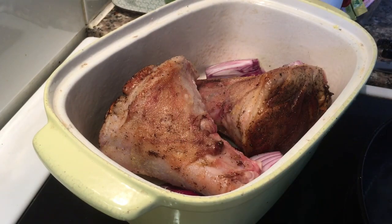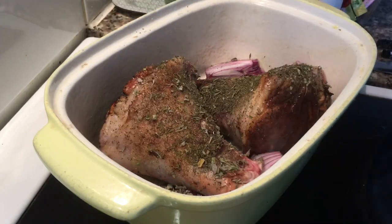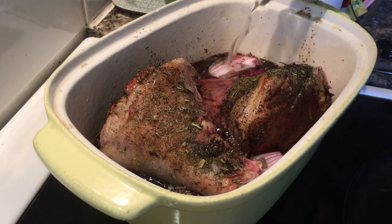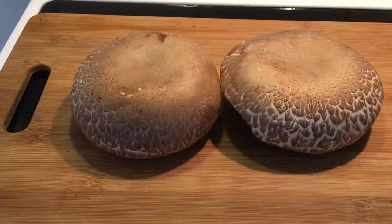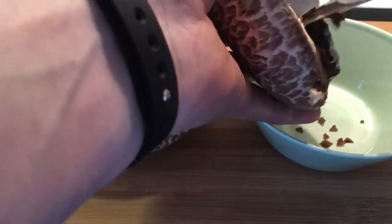I'm using lamb spice — it's mint, rosemary, and some basil. It's a herbal mix. That's actually a quarter of a bottle of red wine and the same amount of water. Bringing it to a boil and then into the oven at about 420.